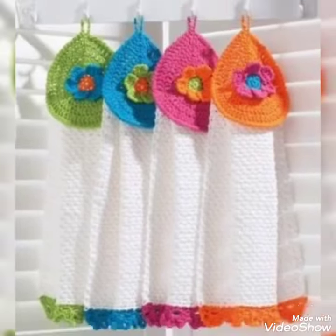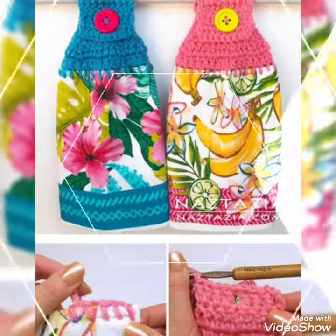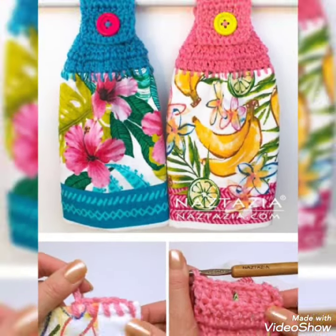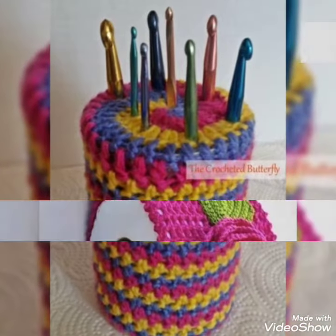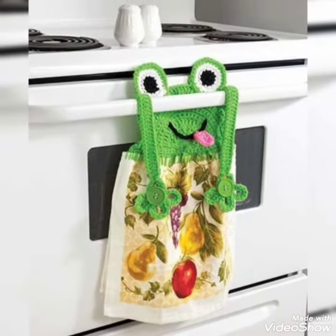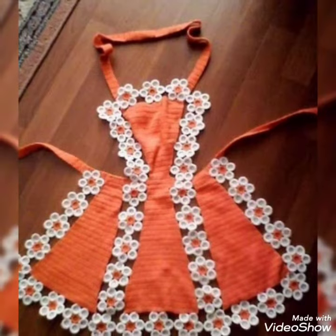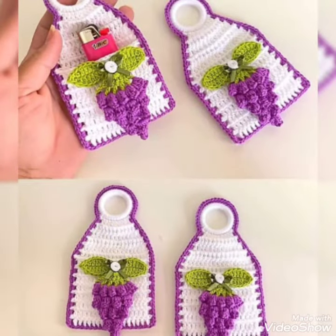Hello everyone, welcome back to my channel. Friends, how are you? I will be happy with you. Let's go to today's video. In today's video, I am going to show you hand-crochet patterns. These are very beautiful patterns — handmade, kitchen, home, etc. I hope you will feel good.